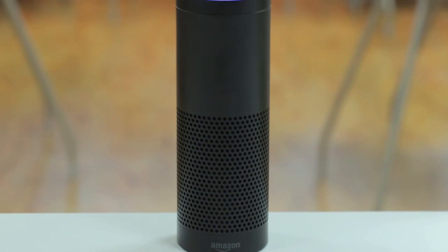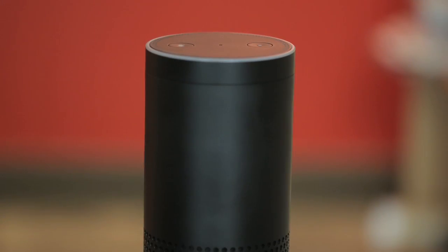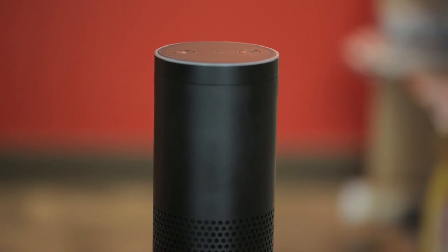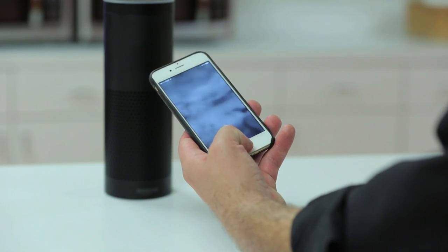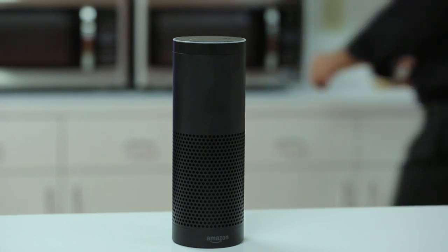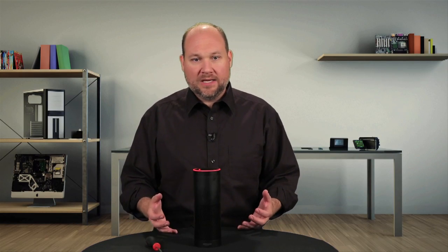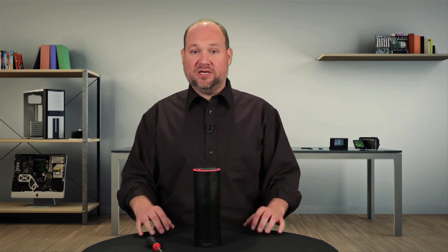Where the Echo really shines, however, is its always-on capability. Day and night, it's sitting there, waiting for you to make a request. Yes, this is a bit creepy, but it's also incredibly useful. Sure, I could take my iPhone out of my pocket, hold the home button, and ask Siri to do the same thing as the Echo. But that's just not as easy as walking into my kitchen and asking Alexa what the weather is, to turn on the news, or to set a timer so I don't burn what I'm cooking. I've used the Echo for several weeks and found it to be incredibly useful and as close to a Star Trek computer as any digital assistant I've tested.